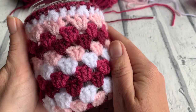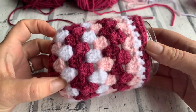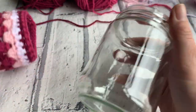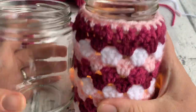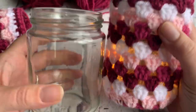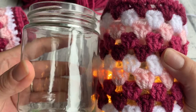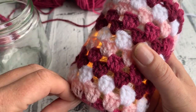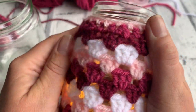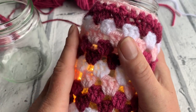Welcome to another crochet tutorial with CozyRosyUK. Today I'm showing you how to make this jam jar cover. This is quite a small jar, but you can add an extra couple of rows and pop some fairy lights in, so you can do them all different heights and sizes. The larger size actually sits over a Coke can so you can use it as a can cosy as well, which makes it double purpose.